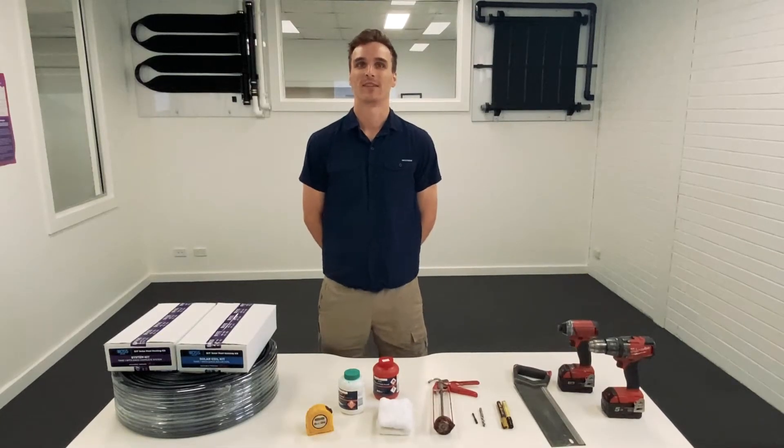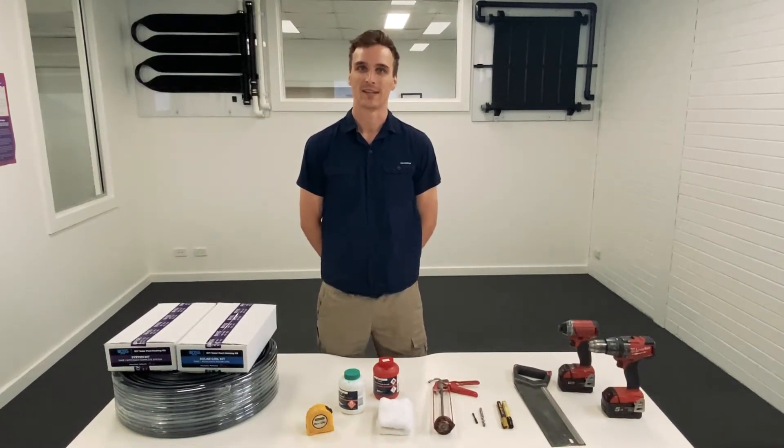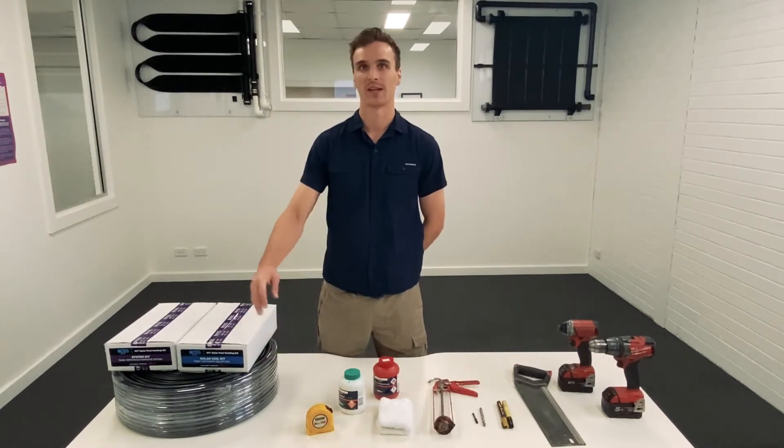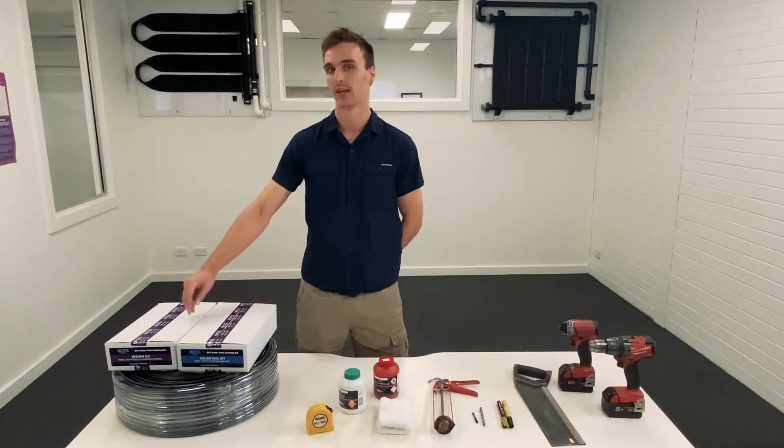Hi and welcome to part 1 of the DIY Solar Heating Kit installation video. To install your system you're going to need solar coils and an equivalent number of solar coil kits, as well as a system kit.